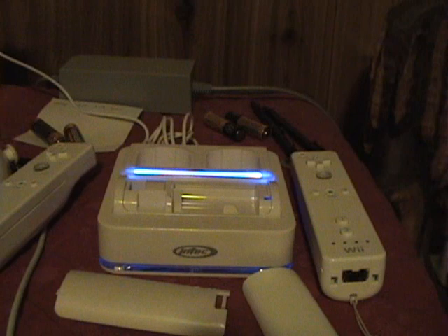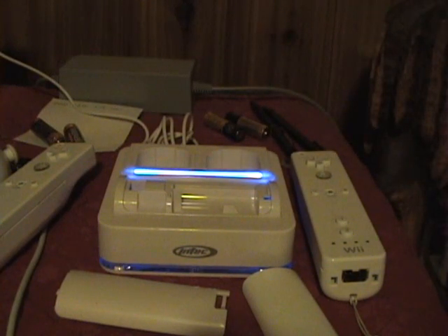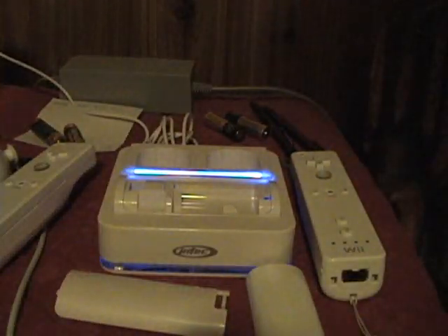There's nothing good about this thing. I can't believe I bought it. It's called the Intech Wii remote charger or something like that. If you see one of these in a Future Shop or a game store, please don't buy it. It's a waste of money — you're going to waste $50 on one of these pieces of crap, and it just isn't worth it.